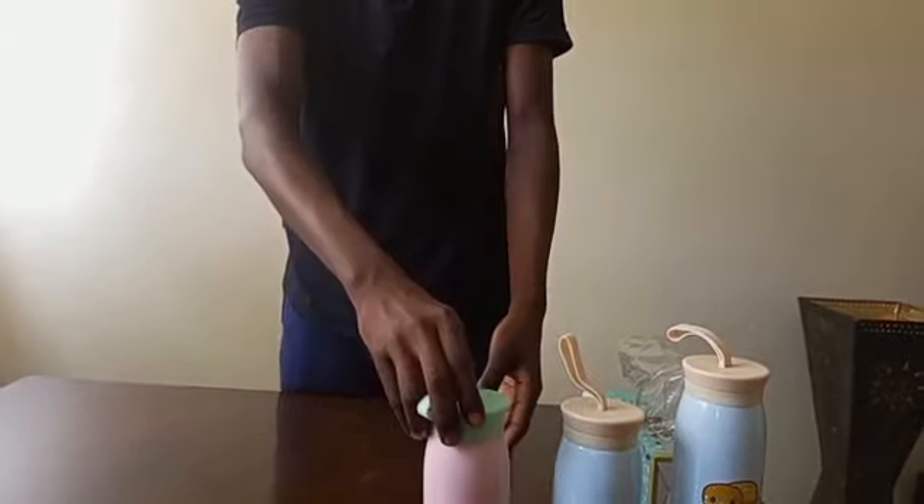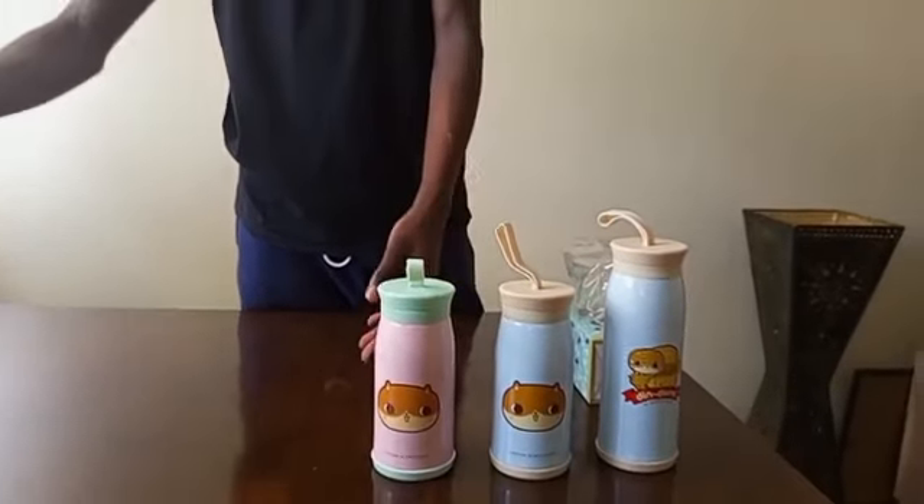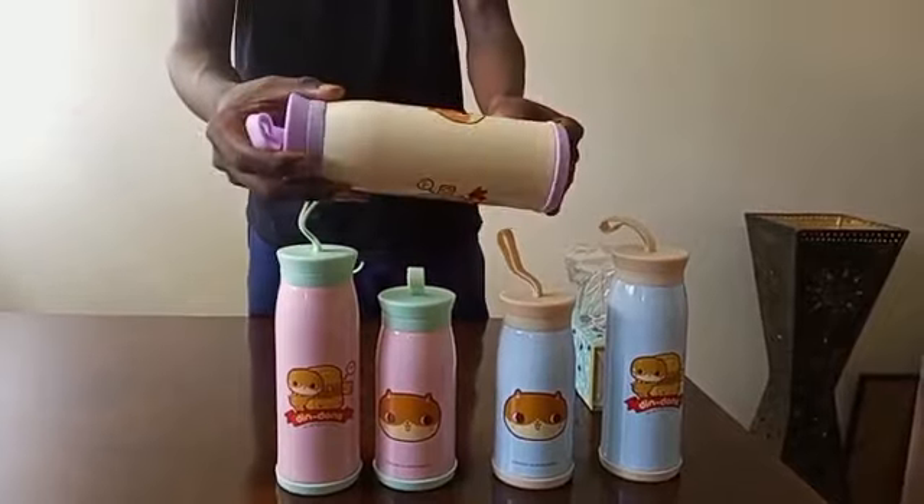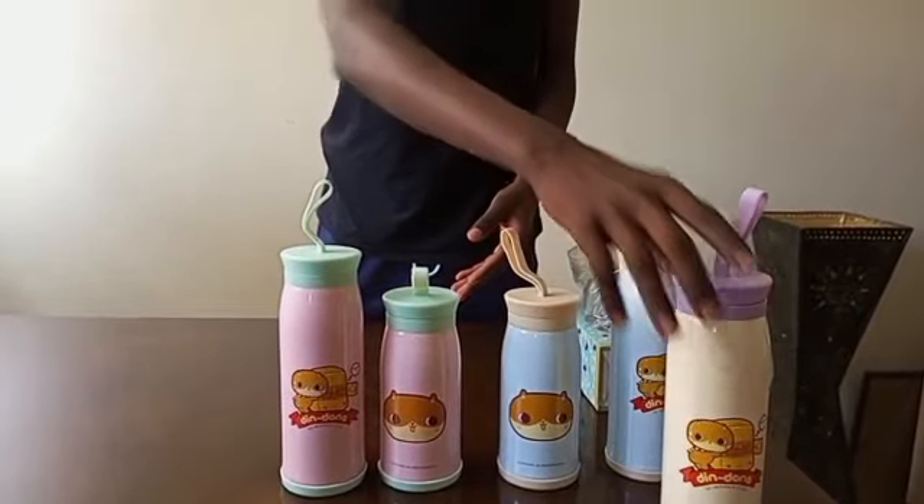It also comes in different colors — pink, cream, and white — all available in both the two sizes.